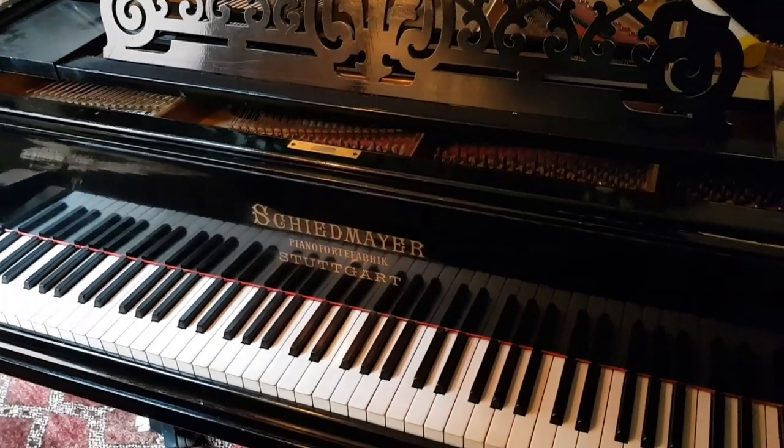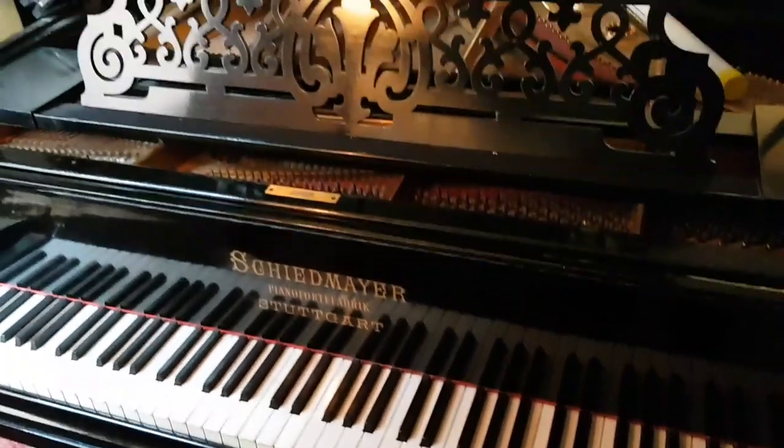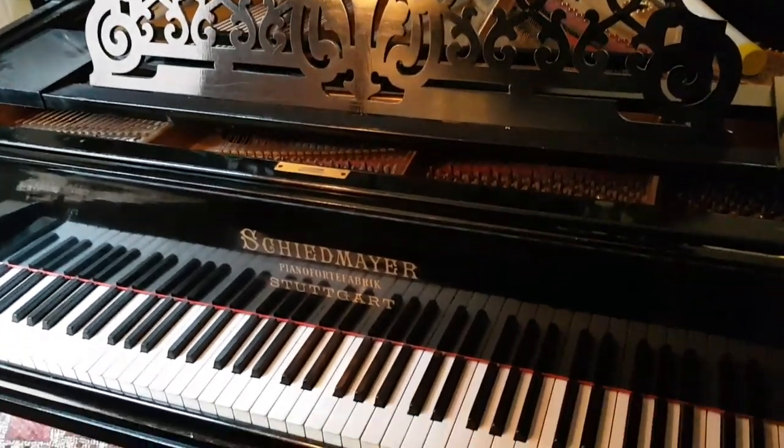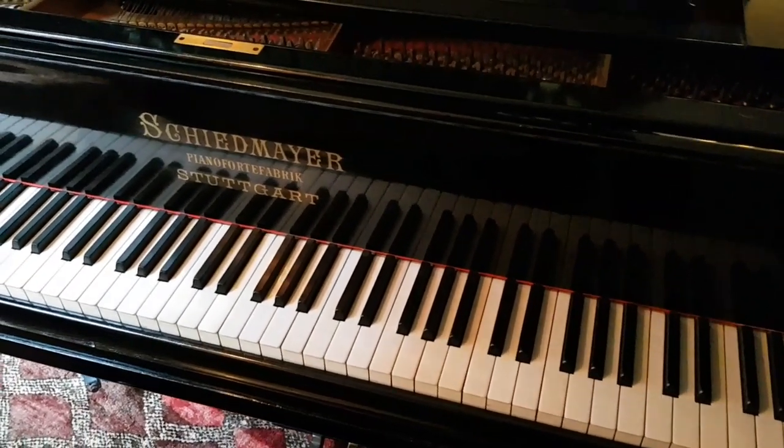Hello, this is an assessment for restoration of a Schiedmayer Grand Piano, 190 centimeters long — that's 6 foot 3 — with 85 keys, very similar in many ways to a Model A Steinway made in 1883.